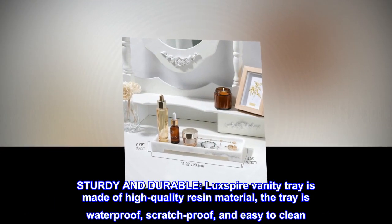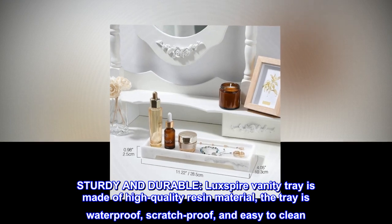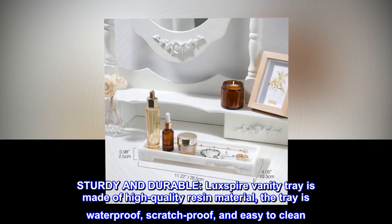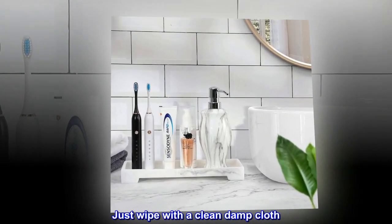Sturdy and durable. The Luxpire vanity tray is made of high-quality resin material. The tray is waterproof, scratch-proof, and easy to clean. Just wipe with a clean damp cloth.